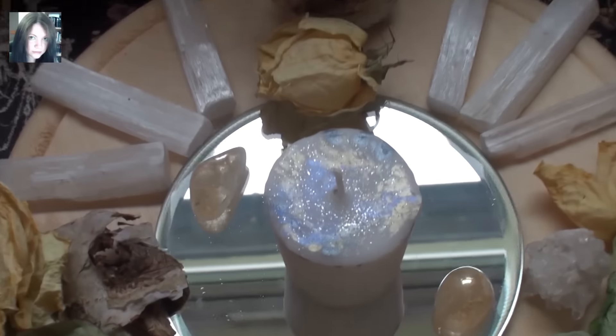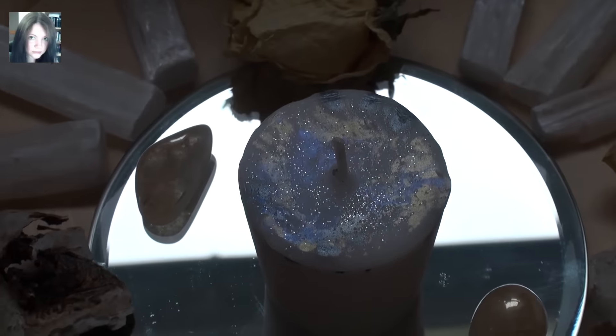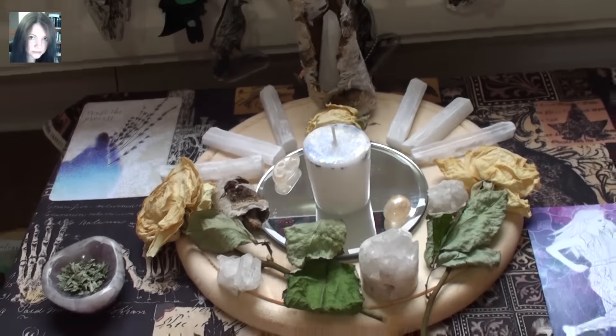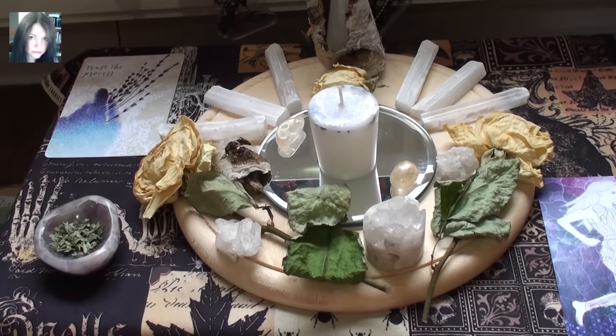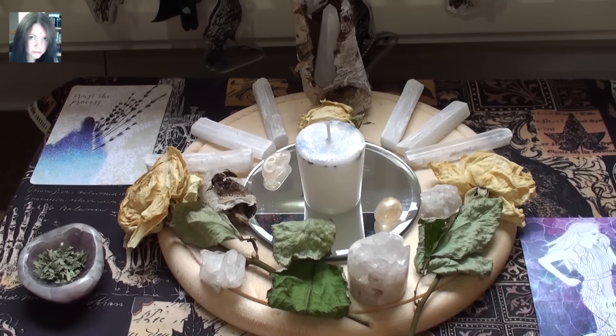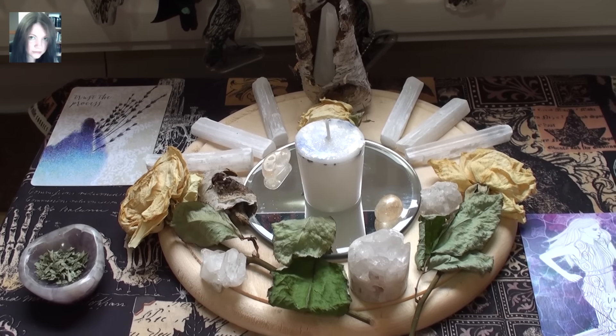We've got all the crows and the Dorothy bits on the radiator that keep getting in shot. Shiny, shiny — or it would be if the light wasn't being so crazy. I thought it was really cute and I just wanted to share that with you guys and wish you all a very blessed full moon. Many blessings.